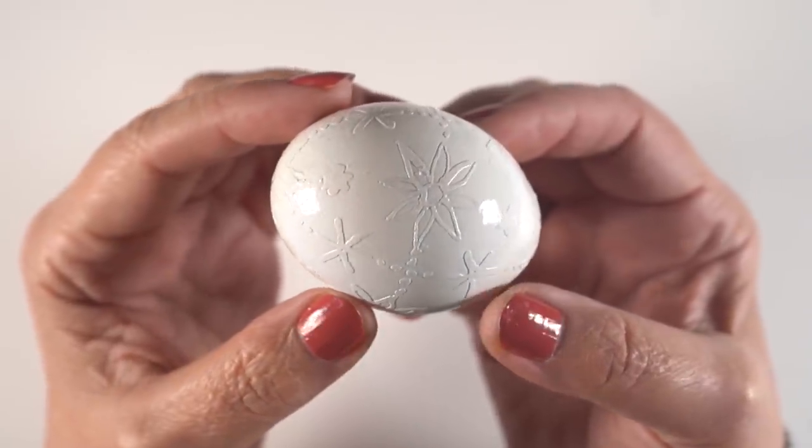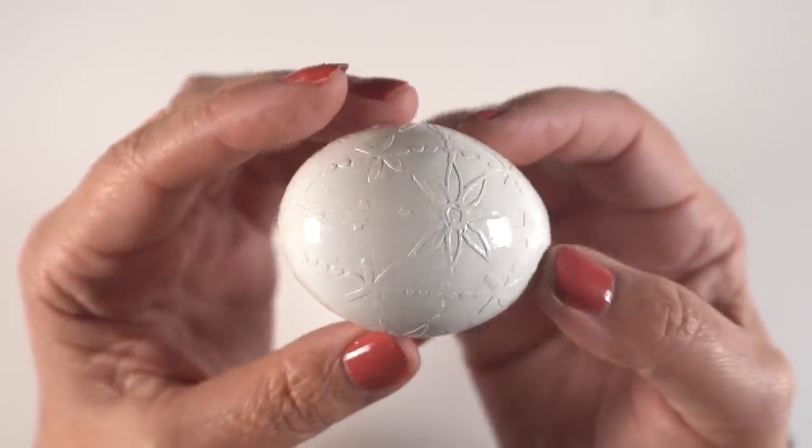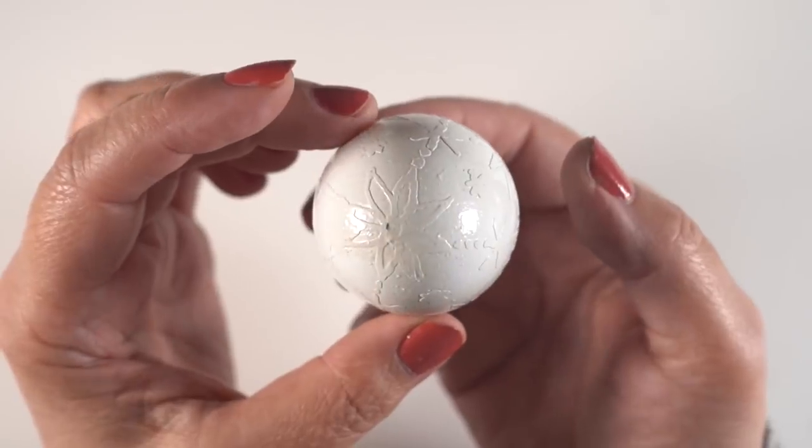Hi there, it's Sandy Allnock and today I'm going to show you this crazy bunny trail I've gone down making Pysanky eggs — and these are etched.